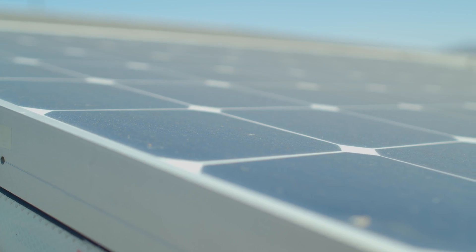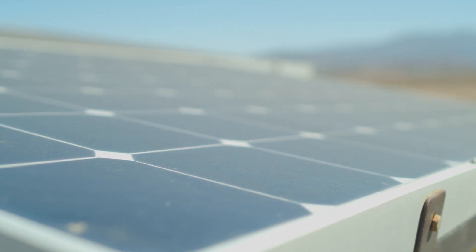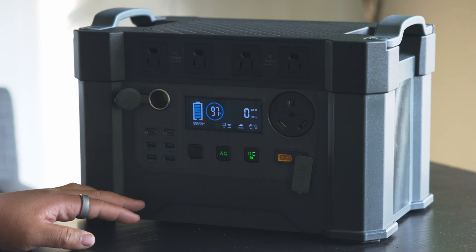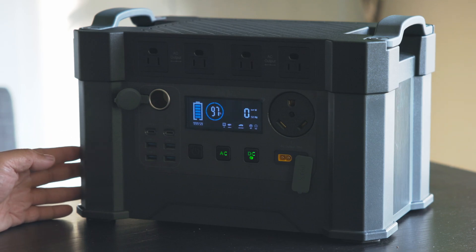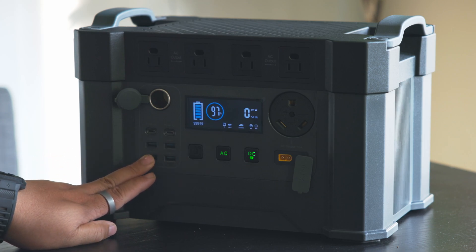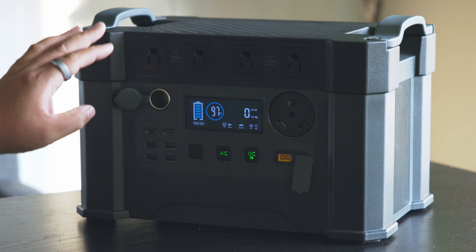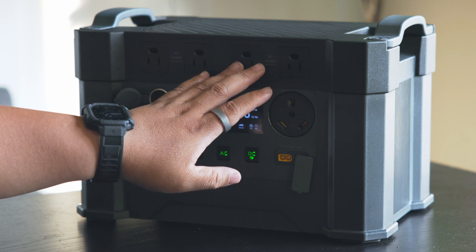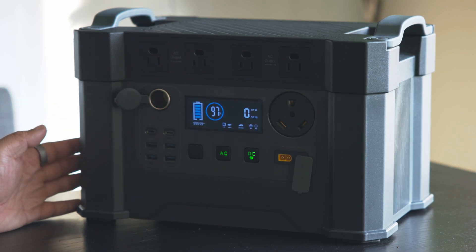With enough solar panels — maximum charge input is 650 watts at 18 amps — it will fully charge in about 3 hours, which is really fast. You can use this to power your home as a backup battery for a computer or a NAS network cloud system. It has 12 total outputs you can use all at the same time — charging phones, powering a kettle, microwave, fridge, frying pan, and even your RV all simultaneously.